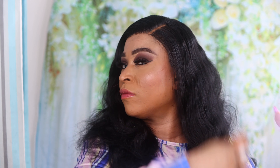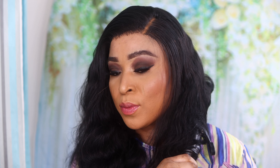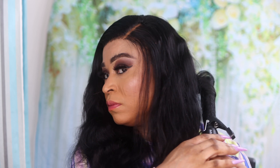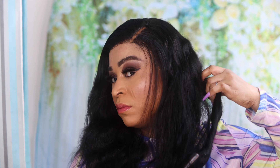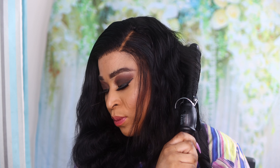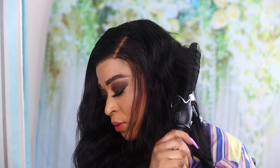I showed you guys how I curled my hair — it's very very straightforward, no stress, no hassle. The hair is really really soft and very easy to work with. I curled the hair away from my face using a curling wand — I believe it was by Babyliss — and the hair took to curl really really well. I love how it turned out — the curls are just popping!